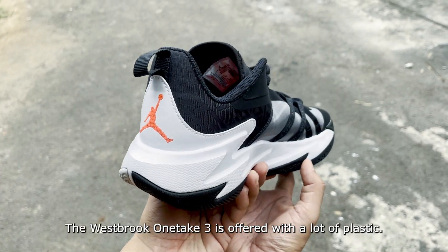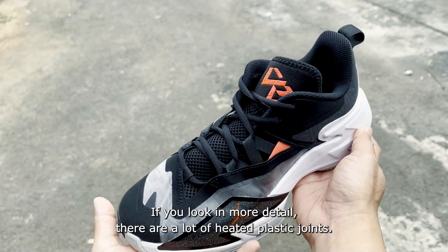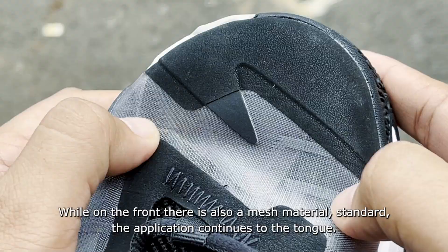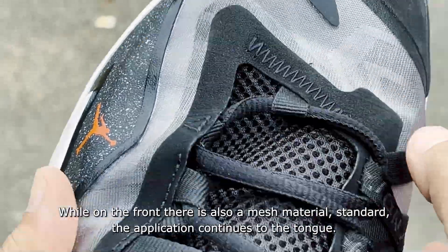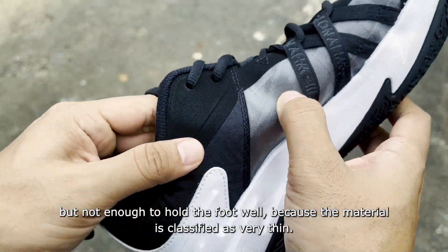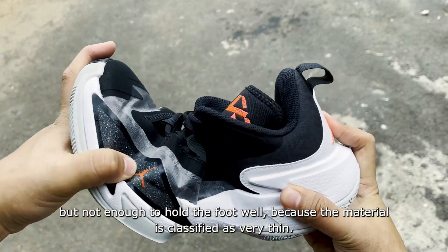This shoe is made with a lot of plastic. Looking more closely, there are many heat-welded plastic joints throughout. Despite feeling thin, the construction doesn't look cheap. The forefoot also features standard mesh material that extends to the tongue, offering plenty of ventilation. This makes the shoe very flexible, though it doesn't provide strong foot containment due to the thin materials.